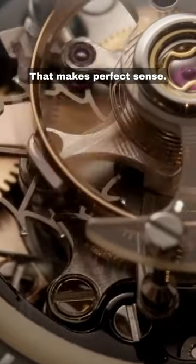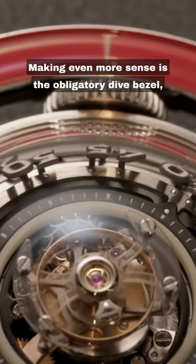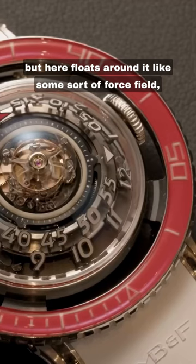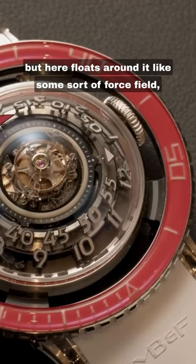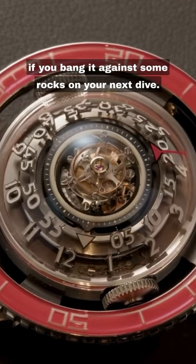That makes perfect sense. Making even more sense is the obligatory dive bezel, which is usually incorporated into the watch itself, but here floats around it like some sort of force field — perfect for protecting the watch if you bang it against some rocks on your next dive.